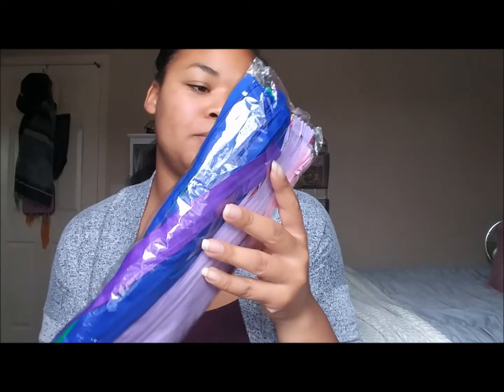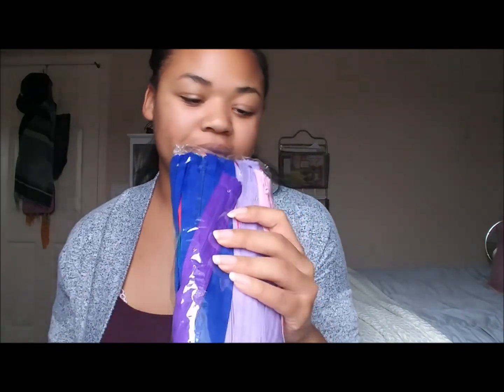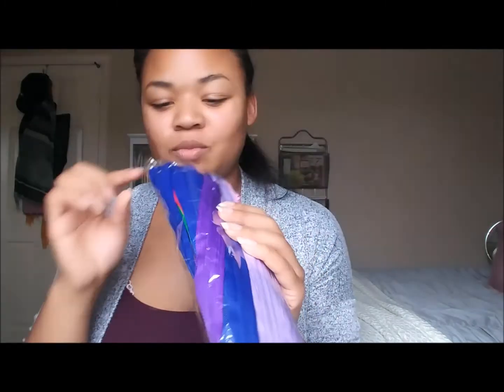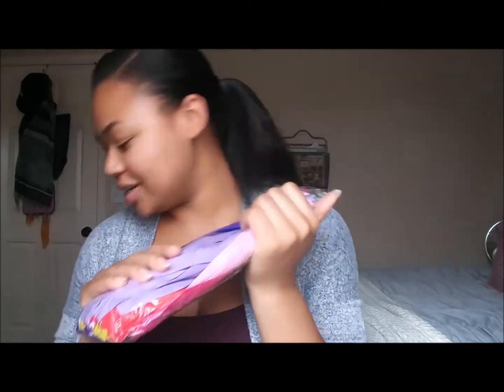They've got purple, dark blue, light blue, dark pink, light pink, green, yellow, red, and some white ones. I have quite a few zippers, and I wanted to start making more project bags.